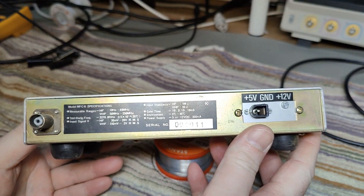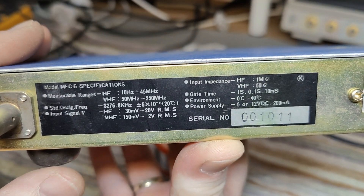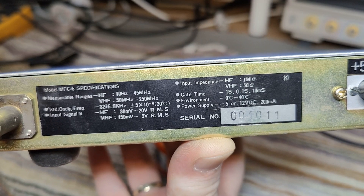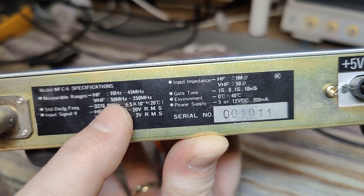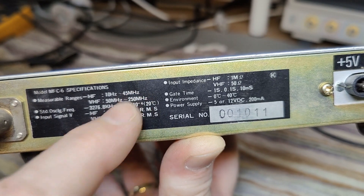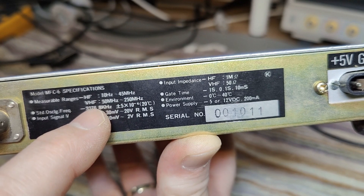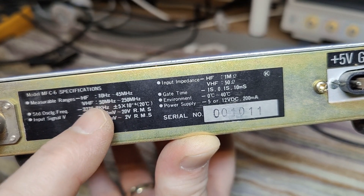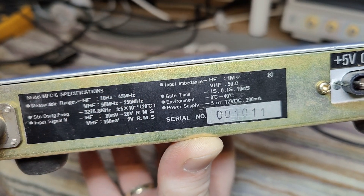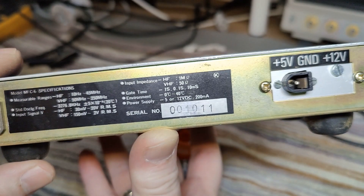Here on the back we can see a little bit of the specifications. It says the HF input is 10 Hertz to 45 megahertz, then there's a five megahertz band where we cannot measure anything, and the VHF range is 50 megahertz to 250 megahertz. I hope there's a little overlap in reality — that's something we're going to figure out in a second.